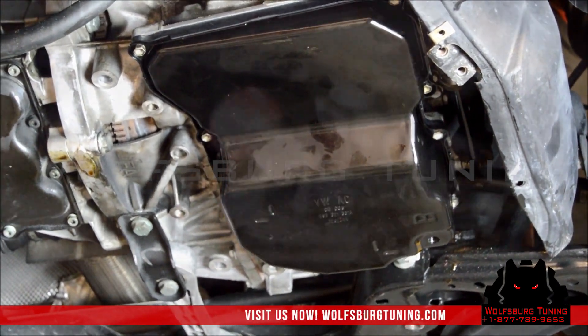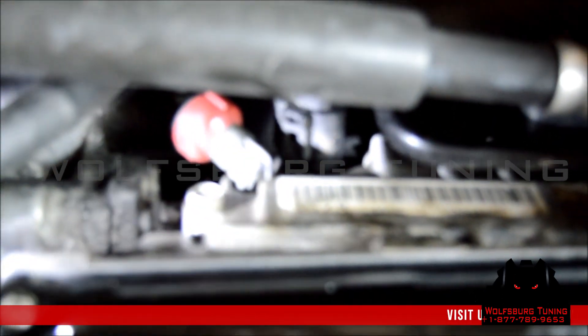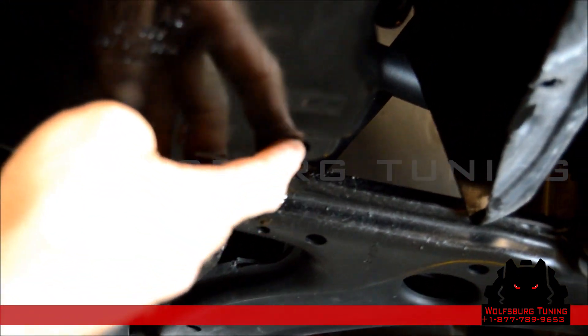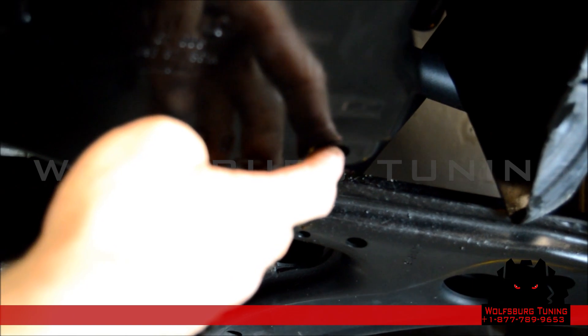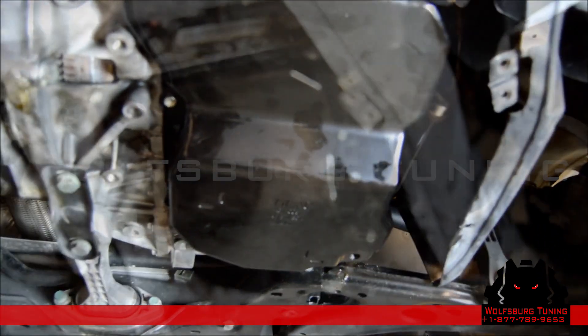Now we're ready to put our fluid in. This is a 2005 model — it's got a fill port here to add the fluid. Today I'm going to show you how to add the fluid on the newer models through the drain plug. I believe 2007 and newer does not have the fill port; fluid has to be added through the drain plug.